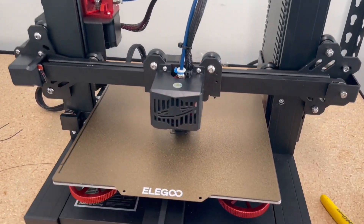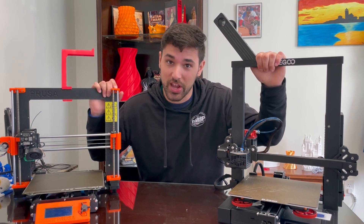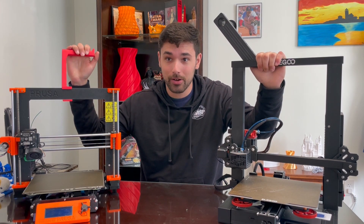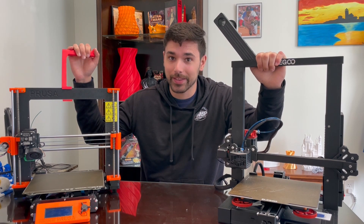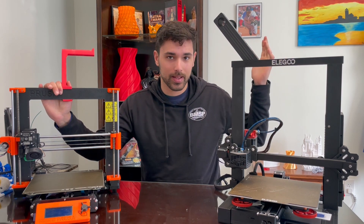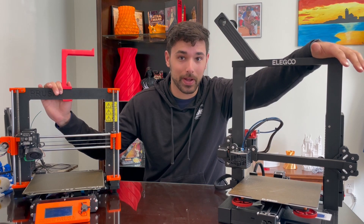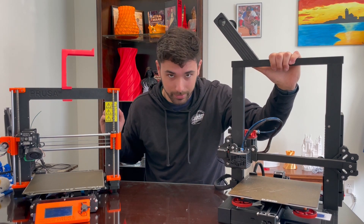Let's go over some similarities between these two machines. First of all, price, which isn't very similar. The Prusa Mark III comes in a kit for $750 — more like $800 plus shipping and taxes — and you're going to wait probably a month to get the printer because they make them in-house. I bought this printer on sale for like $230; usually it's priced around $300, the Elegoo Neptune. So obviously a massive price difference.